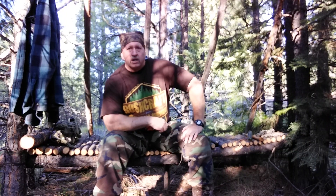Hey everyone, Dan at Otsuko Bushcraft. This is part two of prepping for the winter shelter that I'm gonna make.